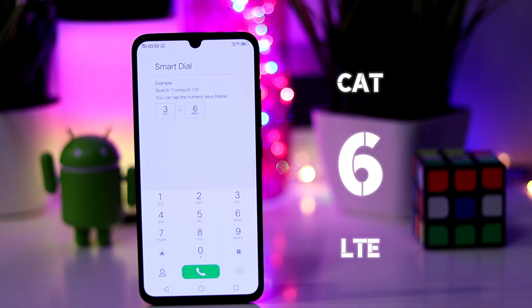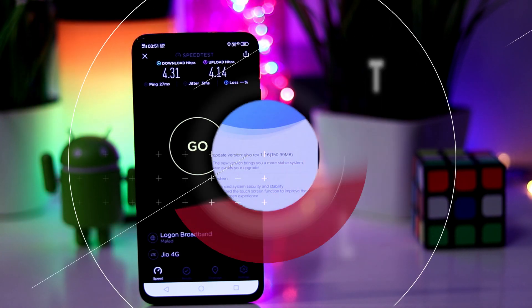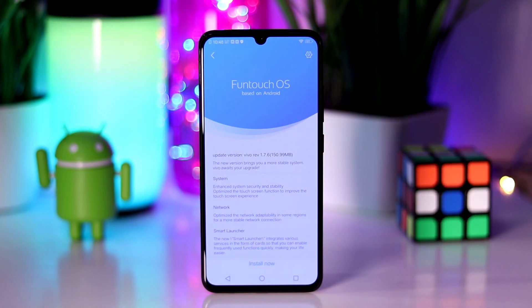Lastly, it has Cat 6 LTE, which is quite dated, but I don't think it has anything to do with the dropped calls issue that people have been facing with this phone. Vivo has sent out an OTA update which seemingly fixes this issue, although I need to test it to confirm.